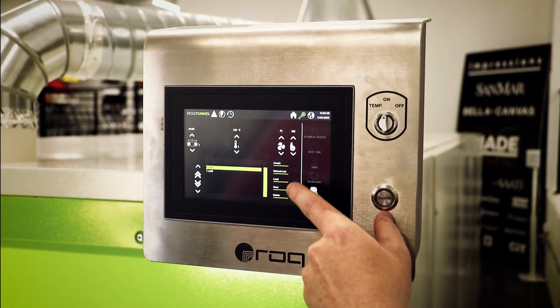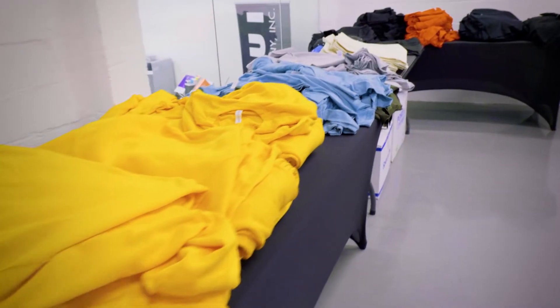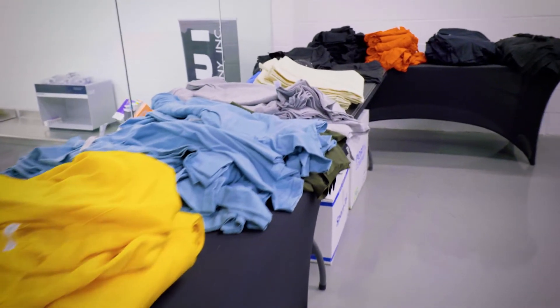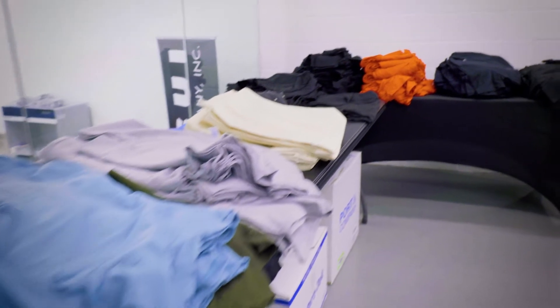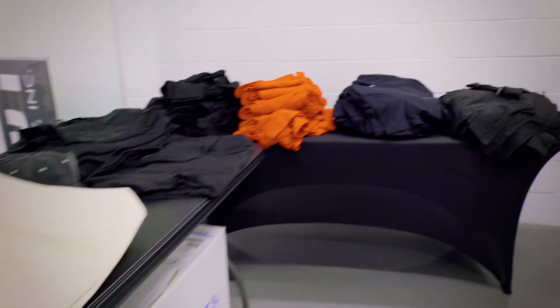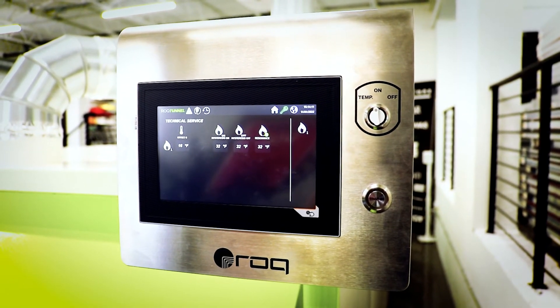Once you have the settings dialed in, you can run this same test on 100% polyester, fleece, blends, or any other fabrics or inks you print often. Polyester and polycotton blends contain less moisture than 100% cotton and will heat up much faster in the dryer, allowing you to lower the temperature. Document all of the results and post the settings on or near the dryer for daily reference.